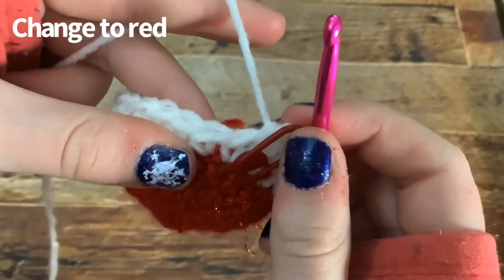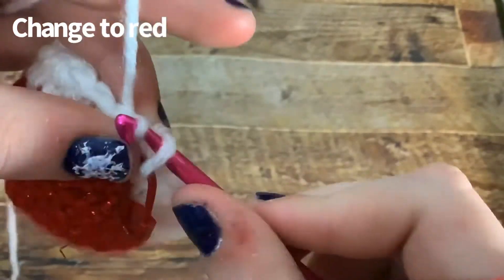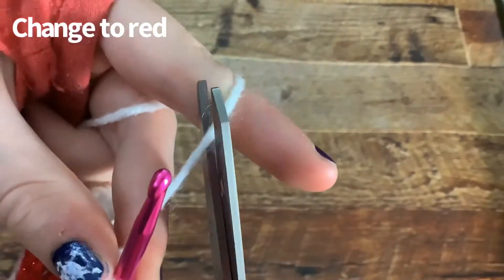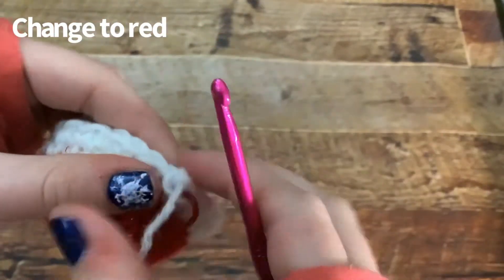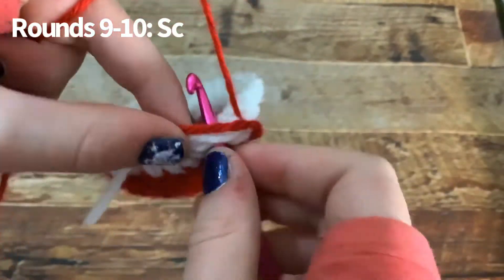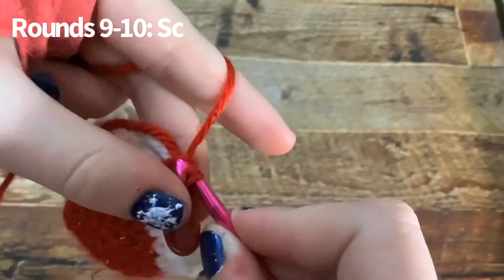Now I'm going to change colors again. Slip stitch and chain one in the stitch you just finished in, cut off a little tail, pull it, and now you have a knot. For the next two rounds, just single crochet all the way around.